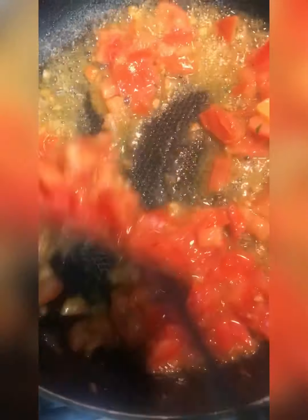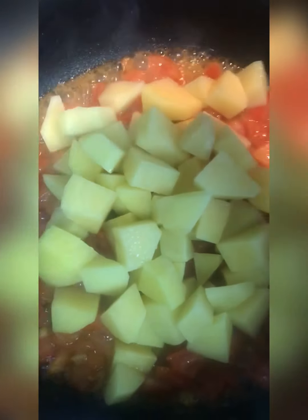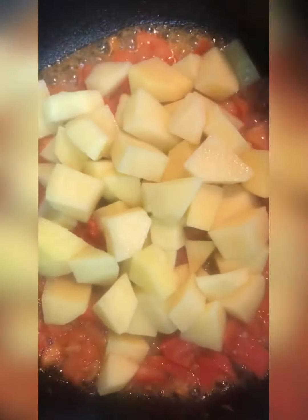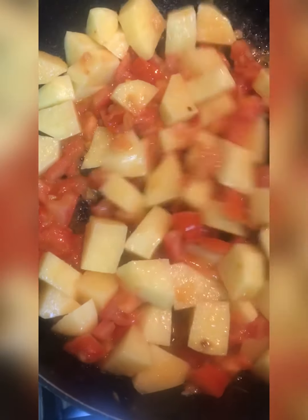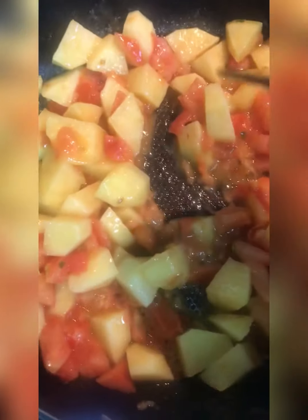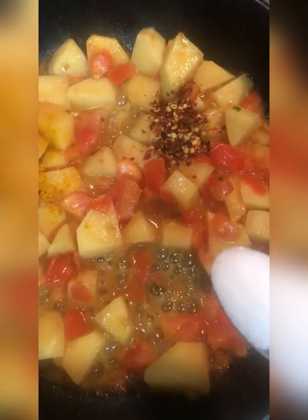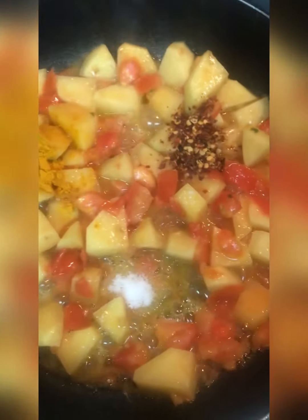Cook for 2-3 minutes, then add almond. The onions are separated into thin slices and added in. The onions will be pressed into thin slices and added together.